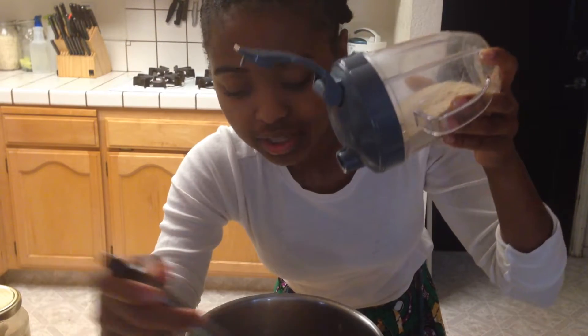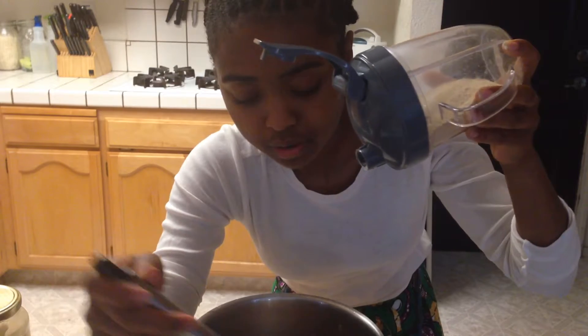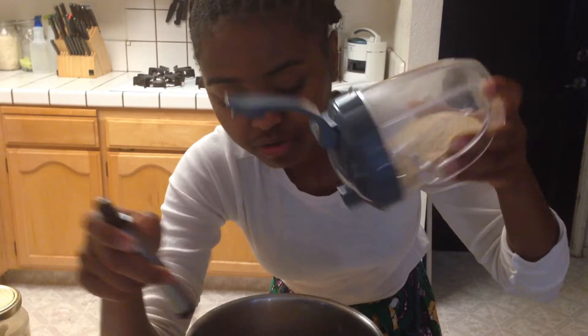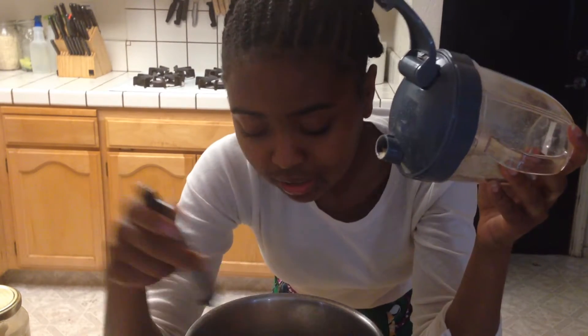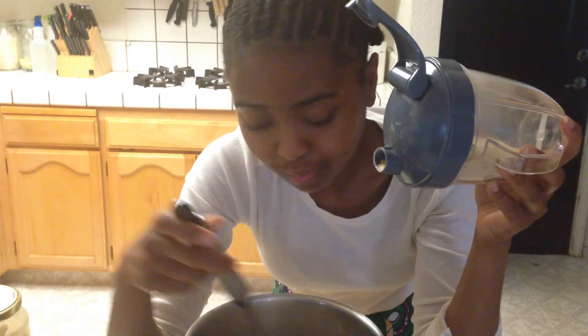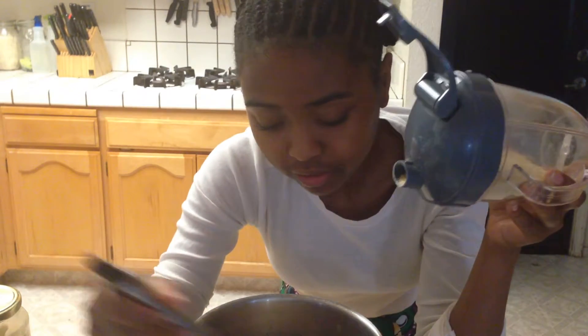As you sprinkle it in, make sure you stir, because if you don't, it'll cluster on the surface and want to stick together. Make sure you stir — you don't want it all clumpy on the surface.